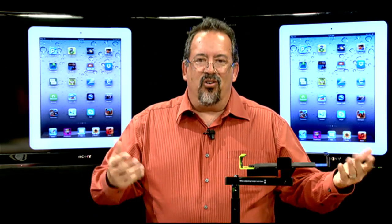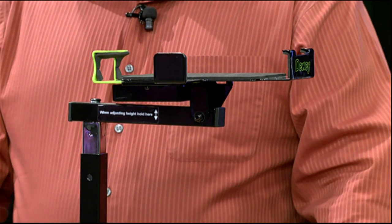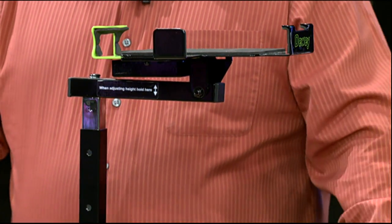What is this thing? How does it work? We're going to watch it, put it all together, and see if we can get it to work for us. Hopefully maybe you'll see it as useful in your classroom.